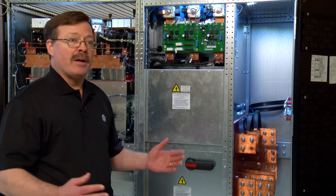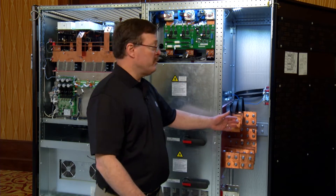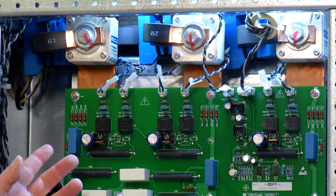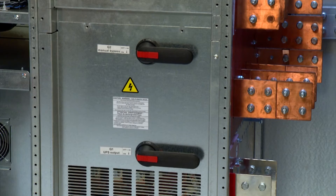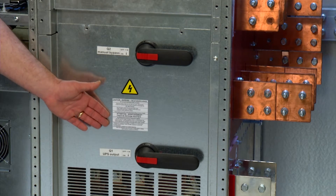We've set the unit up to get a very compact footprint. We've got a cable entrance compartment in our input-output section, set up for either top or bottom cable entry, which makes it very easy for the customer to land cables. Then we've got our static switch, which is fused, continuous duty, and 100% rated, so that we can use eBoost mode and really improve efficiency to get up to 99%.